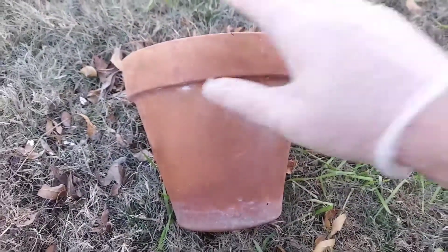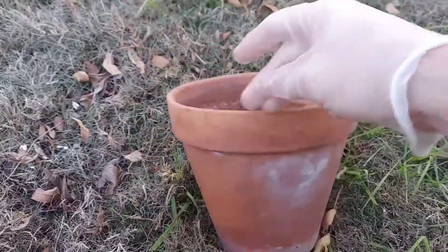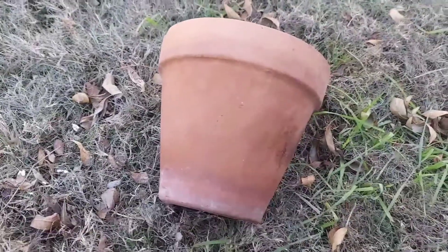You're probably thinking, that's great for stuff that's already concrete colored, but what about terracotta pots? Well, let's give it a try — same method.